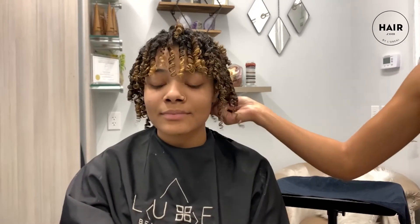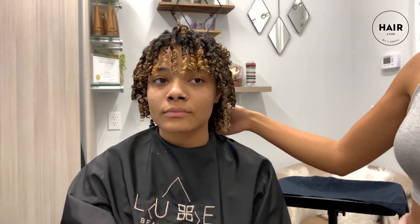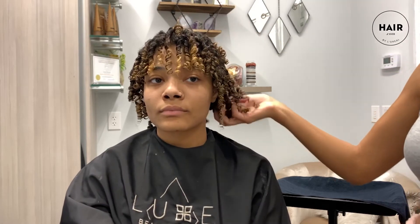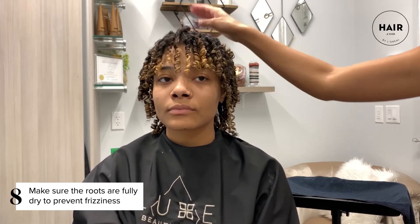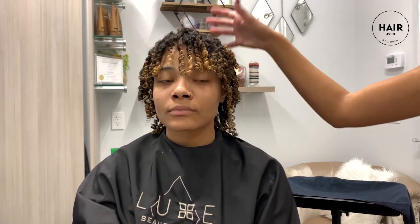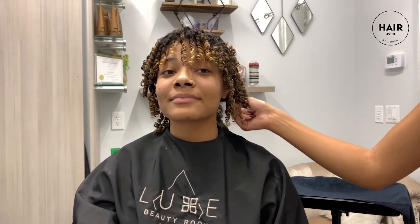Her hair is now all diffused. I wasn't going in there and scrunching her hair — I was just grazing the diffuser over it because I don't want to mess up these beautiful curl patterns we made. It's really important to focus on the scalp area when diffusing, because if the roots are still wet when you go to take the curls apart, it's gonna get really frizzy. But they dried beautifully — this is gonna make a great set for a beautiful upstyle.